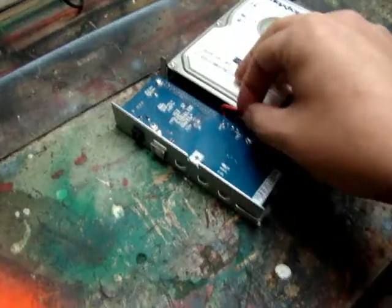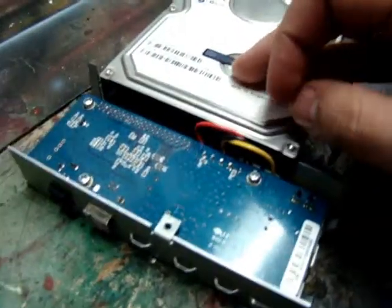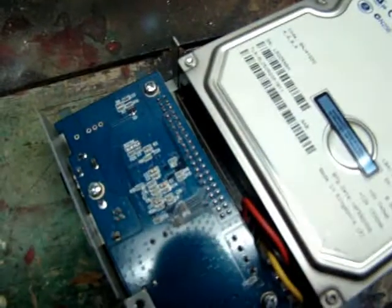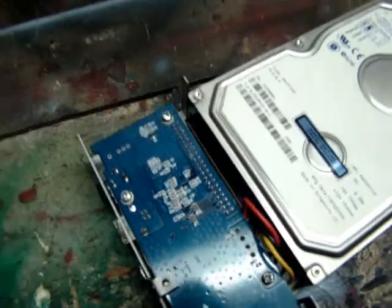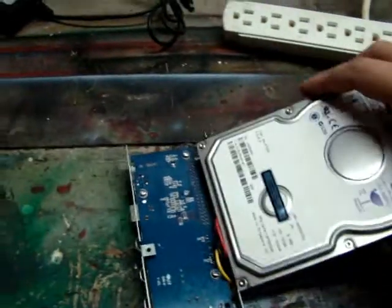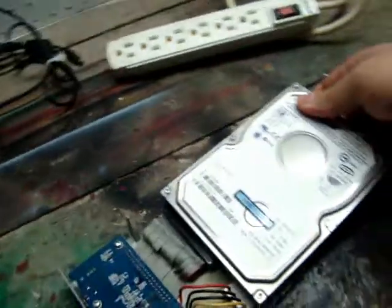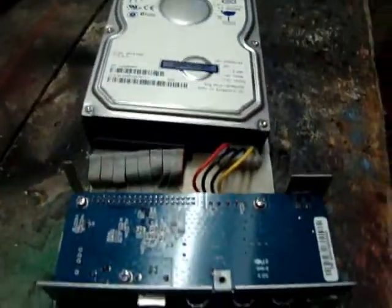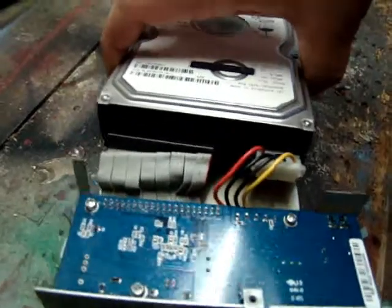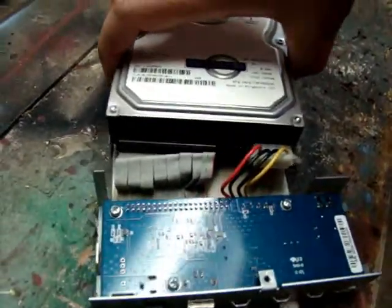You can see right here we have the Molex connector that provides your power, and down in there we have an IDE ribbon cable — it's really short. I'll try and do this one-handed here, pull this thing up. You can see it's just your standard connections on any hard drive that you'll find inside your computer. This one happens to be IDE.